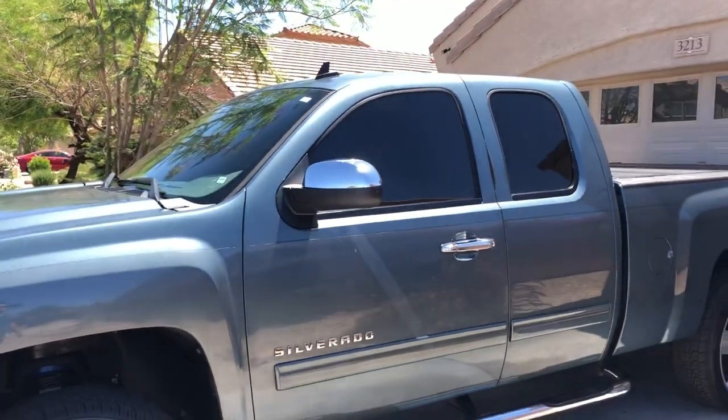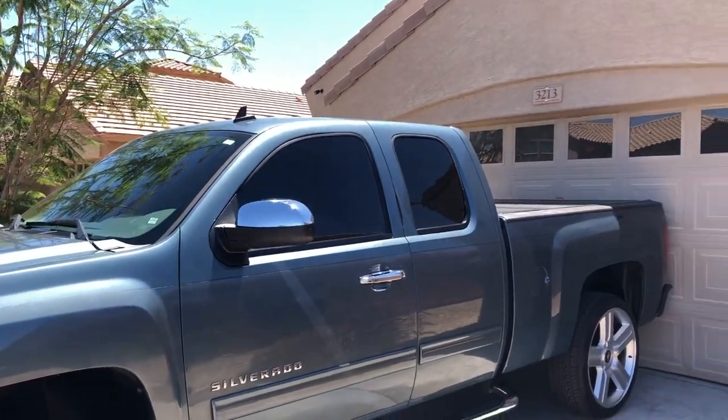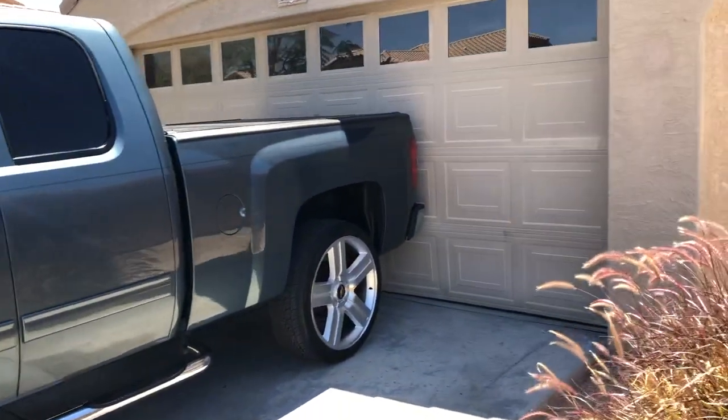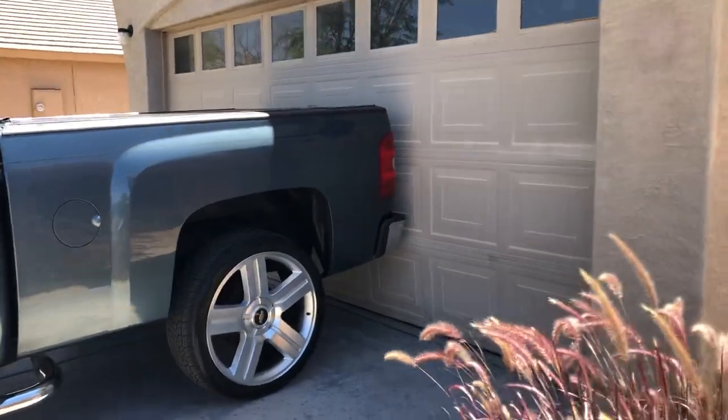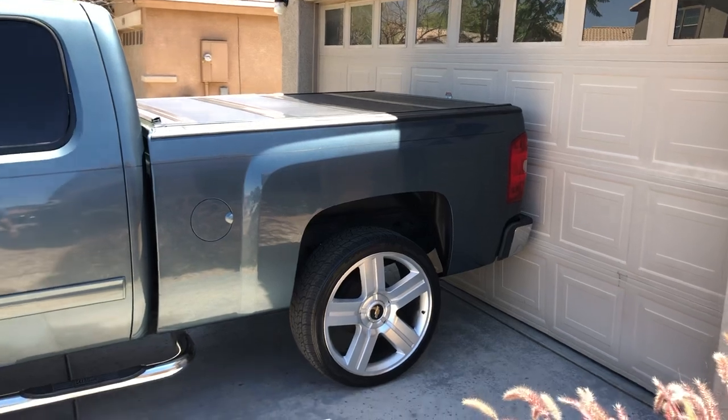I still got the Westin bars, donated by my brother. Last time I didn't have the chrome door handles, so now it matches with the mirror cap, also donated by my brother. The window tint is still limo tint.